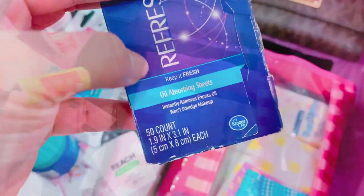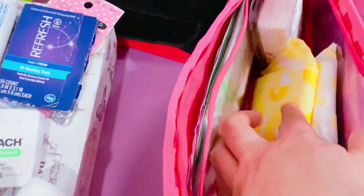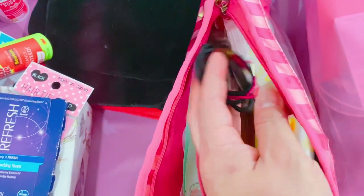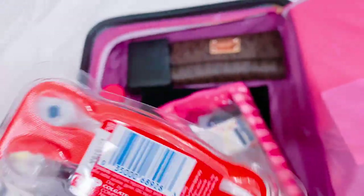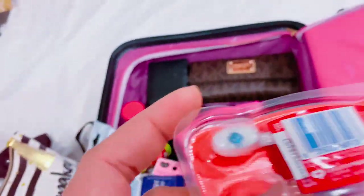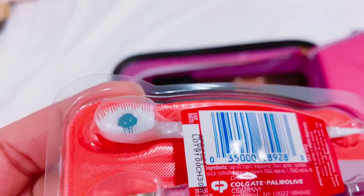I have oil-absorbing sheets — I have oily skin so these are a big help. I have extra tissue and more hair ties. I also have a travel toothbrush that already has toothpaste built into it — if I'm on the go and need to freshen my mouth, this is really helpful. It's small and has toothpaste in the middle.